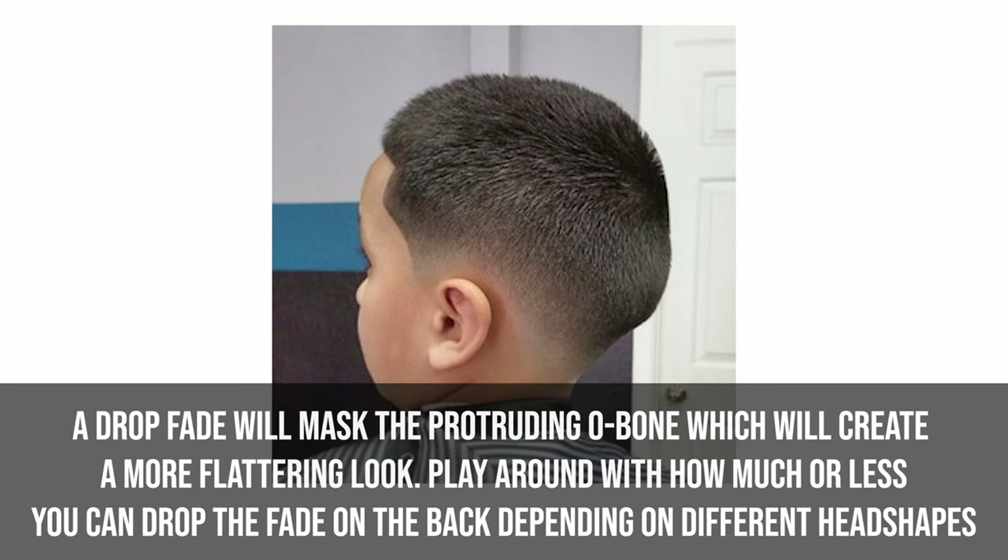One example I find often in the shop is somebody with an O-bone that protrudes. If you don't understand that it's actually sticking out, you might take your clipper from underneath and actually hit the O-bone. Also, people might fade past the O-bone. This is why I like to choose a drop fade for clients with a protruding O-bone — it actually masks the shape of it to make it look more aesthetically pleasing.